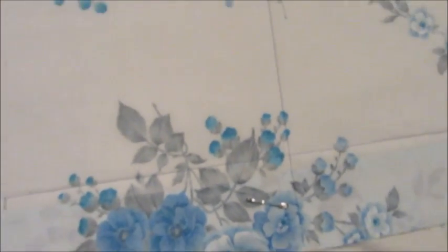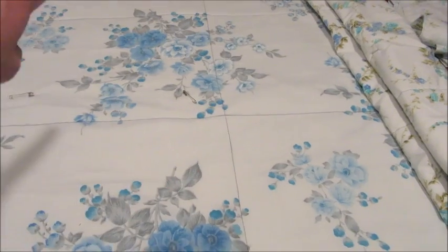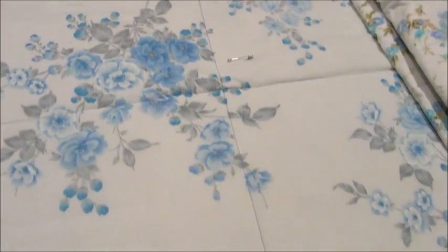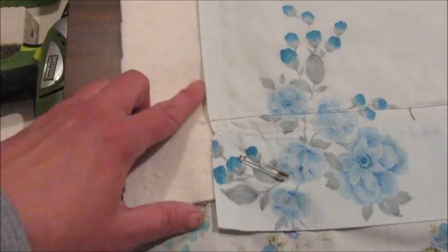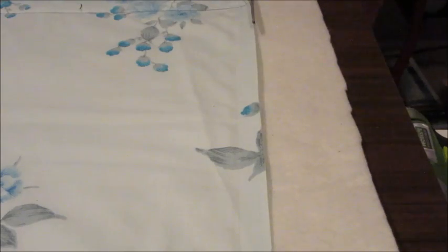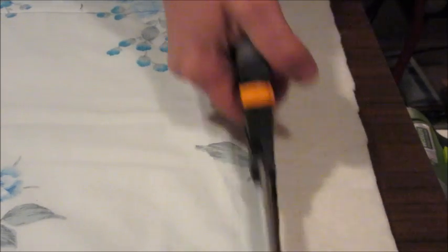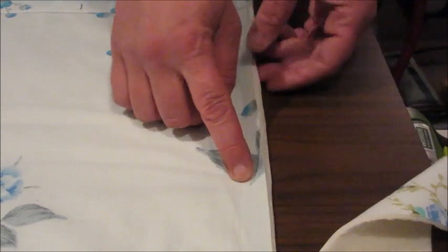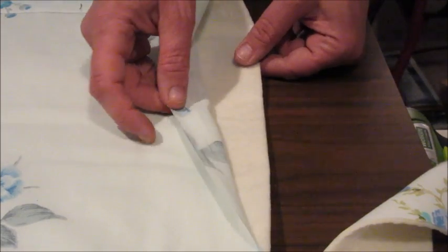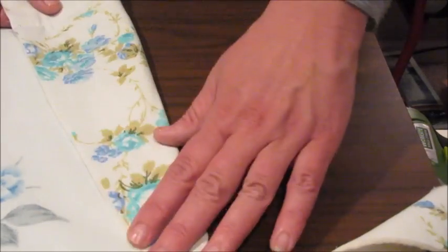I have sewn together all the layers. You can see the sewing lines going across and up and down the quilt. Now the next part is to trim off all the excess fabric around the edges to get a nice clean edge — you can see the top fabric, the batting, and the bottom fabric. I'll trim all the way around and then move on to the next step.